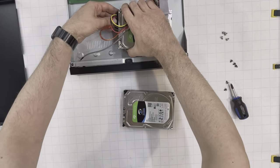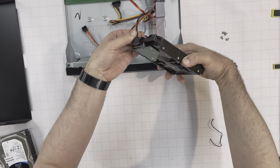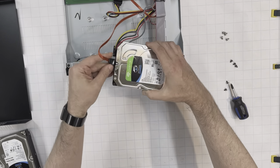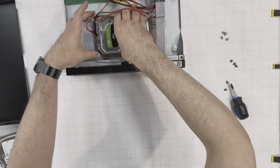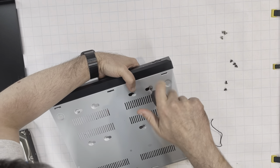Disconnect the default hard drive by detaching 2 cables. Connect the new 6GB hard drive using 2 cables. Put the new connected hard drive back into the case and screw the hard drive from the back using 4 screws.